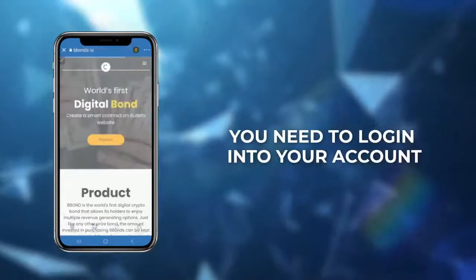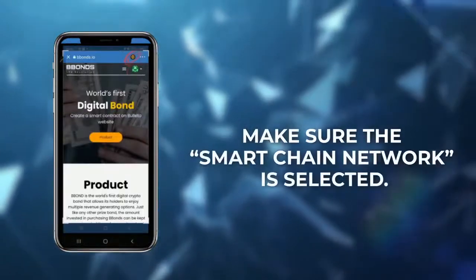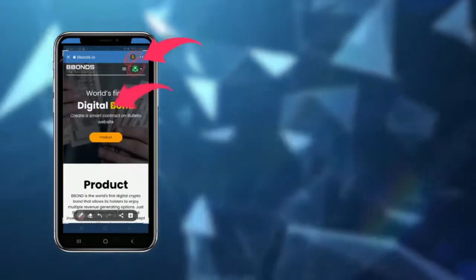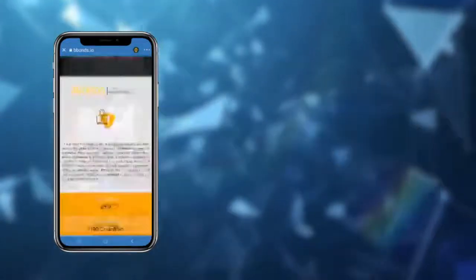You need to log in to your account. Log in directly from your digital wallet. Before proceeding, make sure the Smart Chain network is selected. This icon shows that your relevant wallet is now linked to your B-Bonds account. Scroll the home page of the B-Bonds website all the way to the bottom.